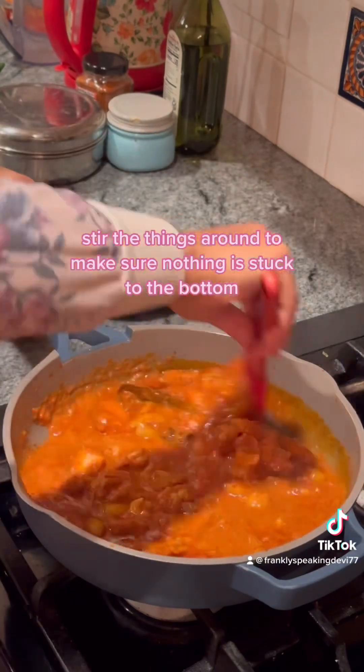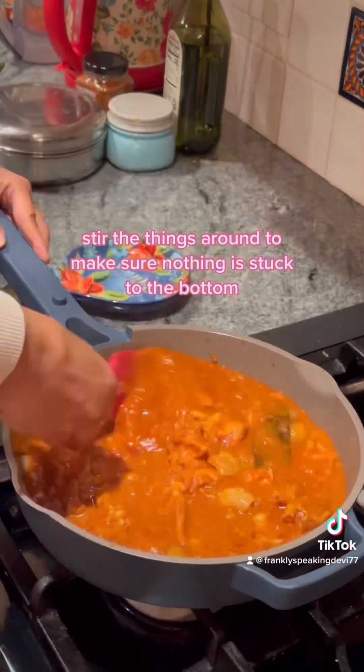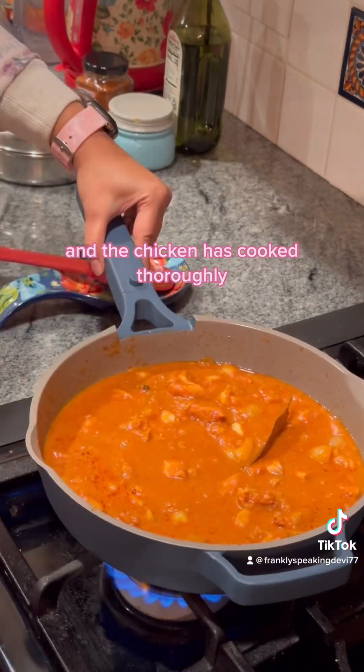Once the bubble is achieved, reduce your heat to low and cook for 30 full minutes covered. After 30 minutes, stir things around to make sure nothing is stuck to the bottom and the chicken has cooked thoroughly.